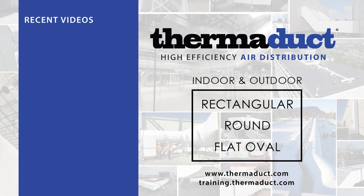For our full training course, register online at training.thermaduct.com.